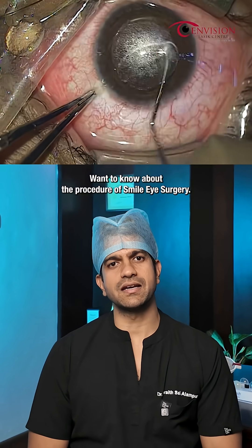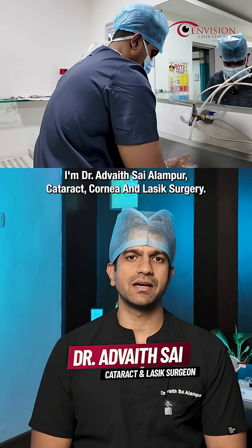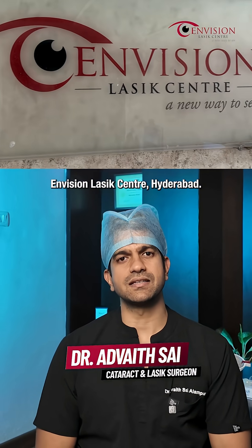Want to know about the procedure of SMILE eye surgery? Here are the key steps of the SMILE eye surgery. I'm Dr. Advait Sai Alampur, cataract, cornea and LASIK surgeon at Invision LASIK Centre, Hyderabad.